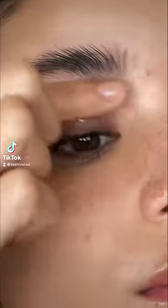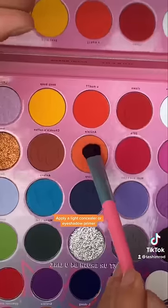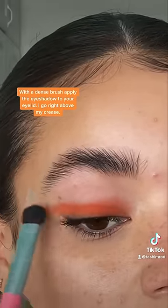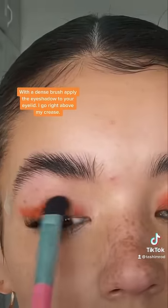Easy eyeshadow tutorial for beginners. Apply a light concealer or eyeshadow primer. With a dense brush, apply the eyeshadow to your eyelid. I go right above my crease.